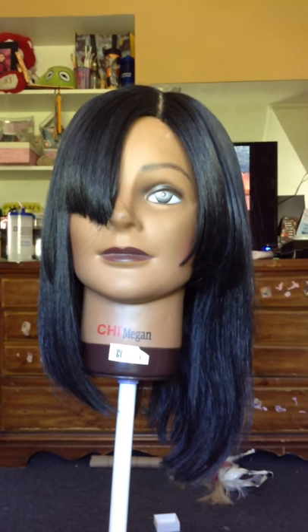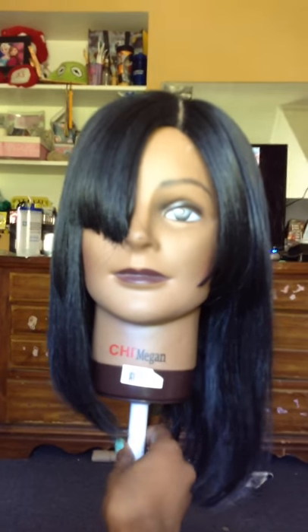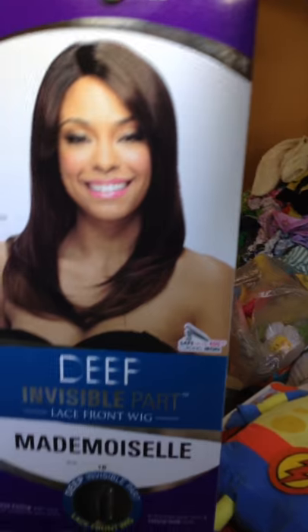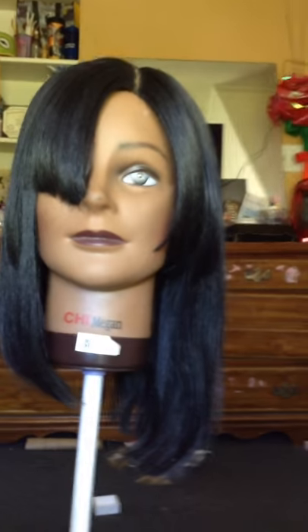Hi you guys, this is Brie Nicole and I'm back again. I'm sure you've seen this hair that I had cut some time ago. This is the original box of it — you can see how long it was originally.